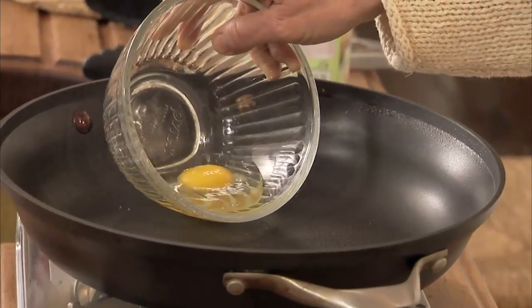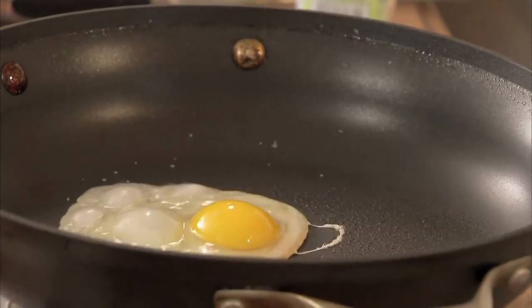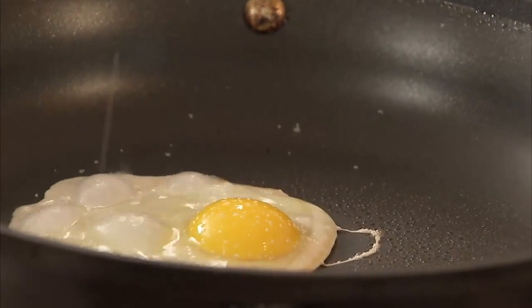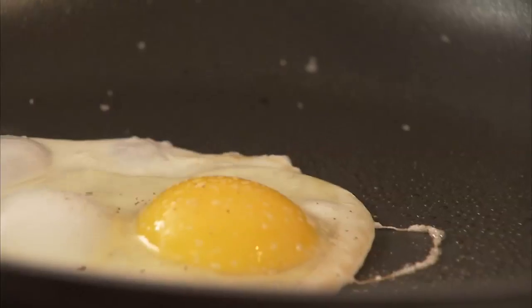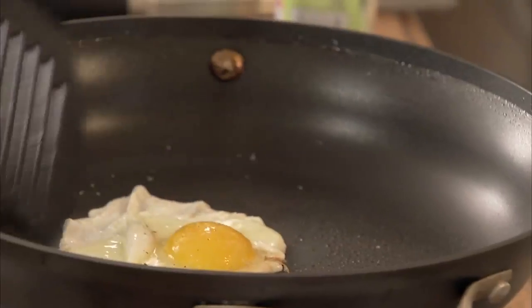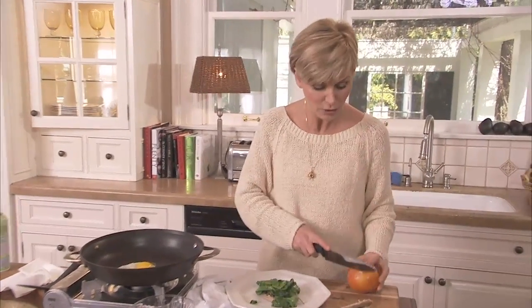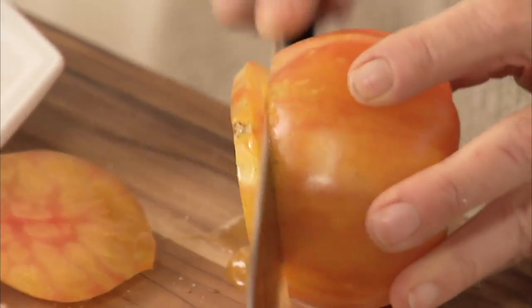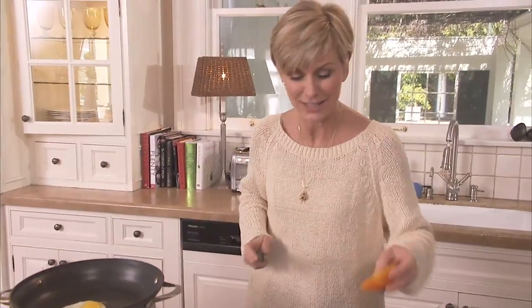All right, that pan is hot. I'm just going to drop in my egg. A little salt, and again with the pepper. And as soon as it's set, I'm going to flip it. I'm going to take this time, though, to slice a little bit of tomato. That extra fiber, that extra nutrition, and that juiciness — it's going to add a lot to your breakfast. I love these heirloom tomatoes. They're not so pretty on the outside, but their taste is fantastic.